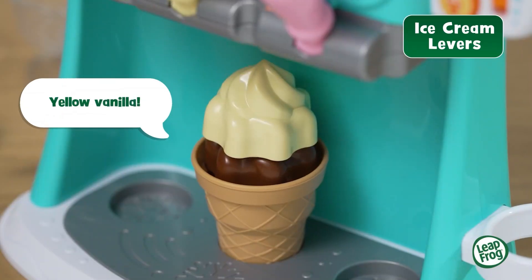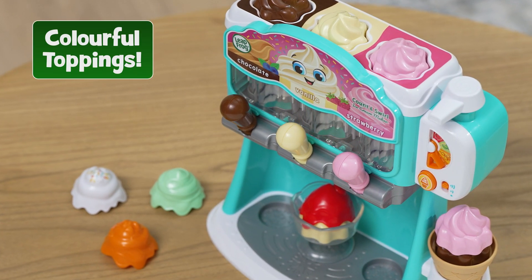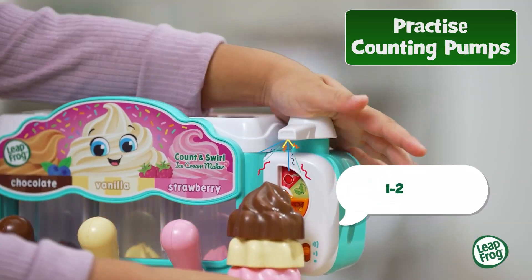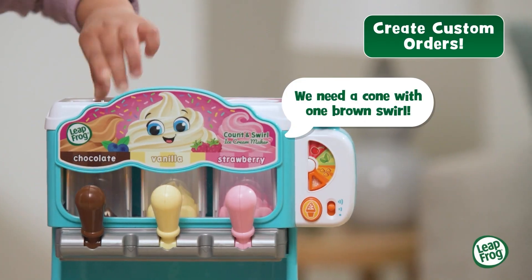Yellow vanilla. Caramel sure is swell. One, two, three, four. We need a cone with one brown swirl.